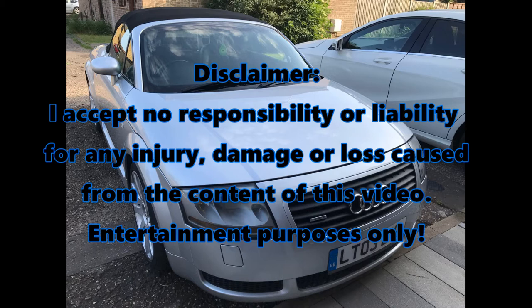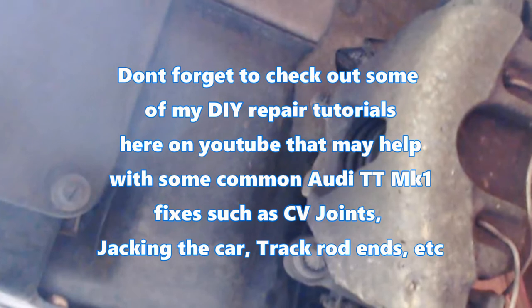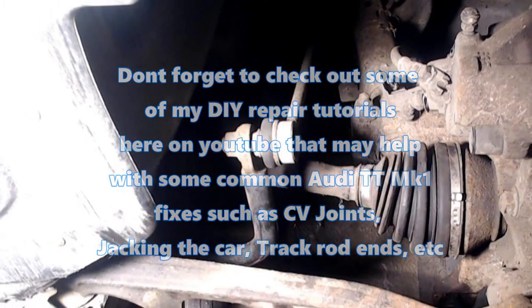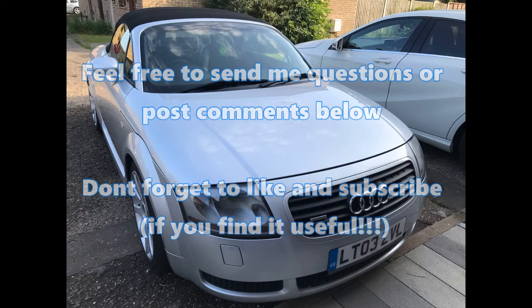I accept no responsibility or liability for any injury, damage or loss caused from the content of this video. Don't forget to check out some of my DIY repair tutorials here on YouTube that may help with some common Audi TT fixes such as CV joints, jacking the car, track rod ends etc. Don't forget to like and subscribe if you find this useful.